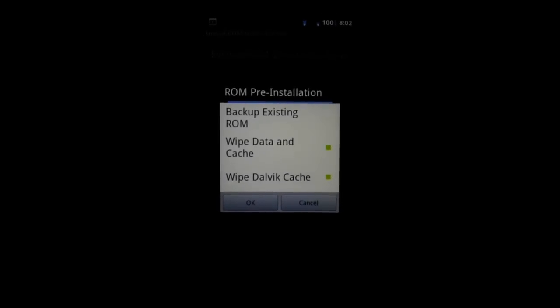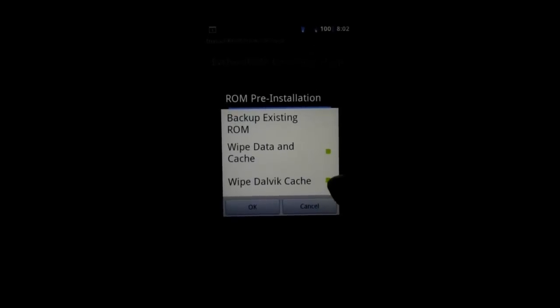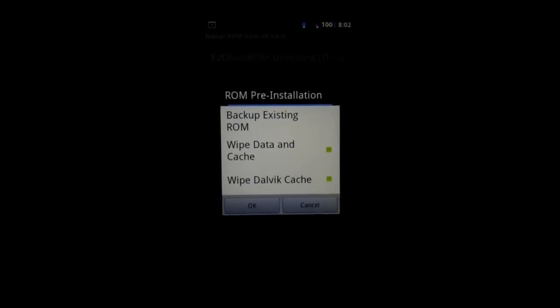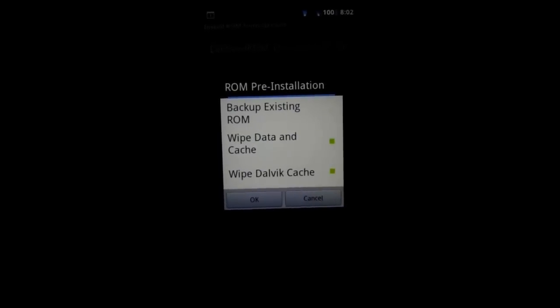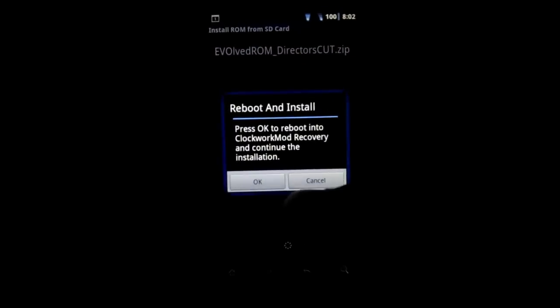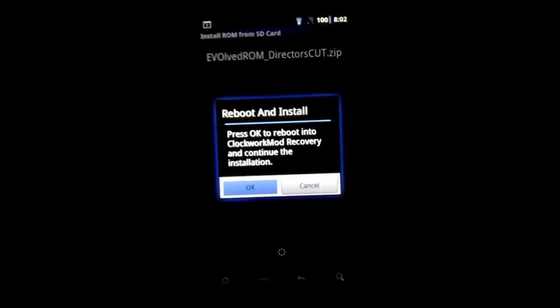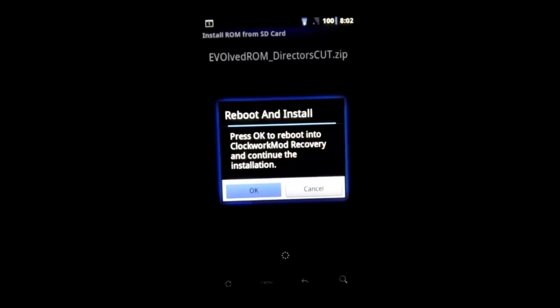We get this pre-install menu. You're going to want to wipe data and cache and the Dalvik cache. Keep in mind that when you do that, it does erase everything except the stuff on your memory card — fair warning, I don't want to hear anyone complain. We're going to go ahead and do that reboot install. We'll turn the phone off and boot into recovery, which I'm using ClockworkMod recovery in case you weren't aware.